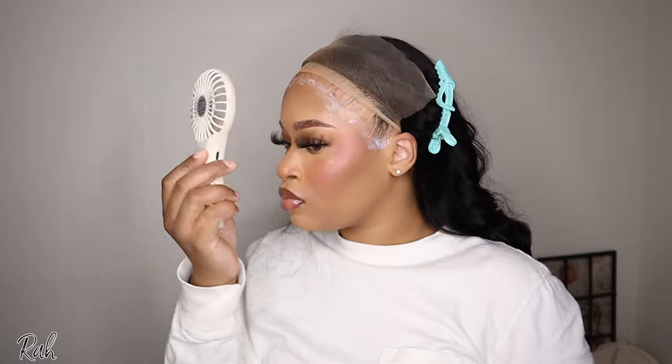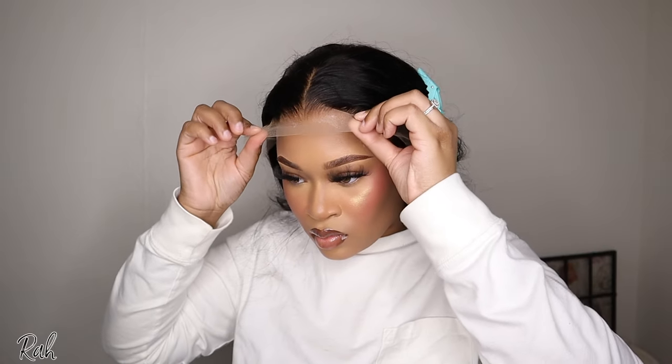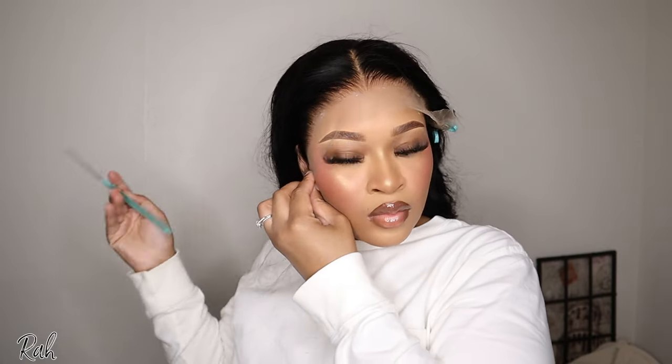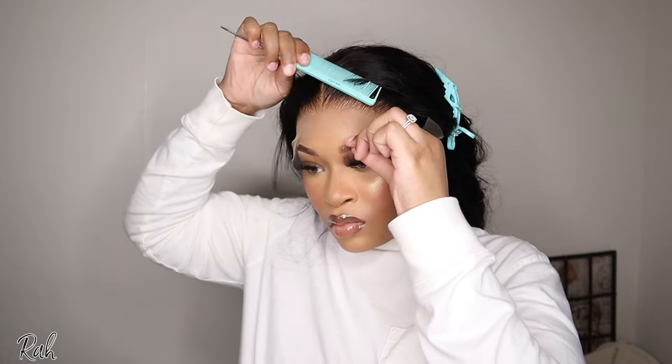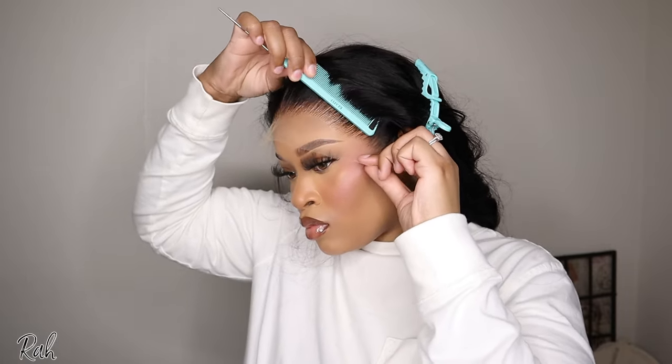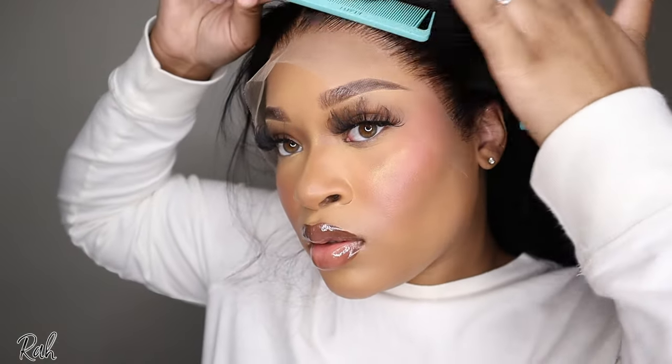You want the glue to be completely clear before you put your lace on top, and you don't want to touch it — when you touch lace glue it turns white and you don't want that. So I'm putting my lace right on top. This was the easiest wig I've dealt with in a really long time. You don't see any flyaways in the front — it came ready to be installed. When the glue is clear it's really tacky, and that's what you want, so your lace goes right on and won't move even before you put your melt band on.